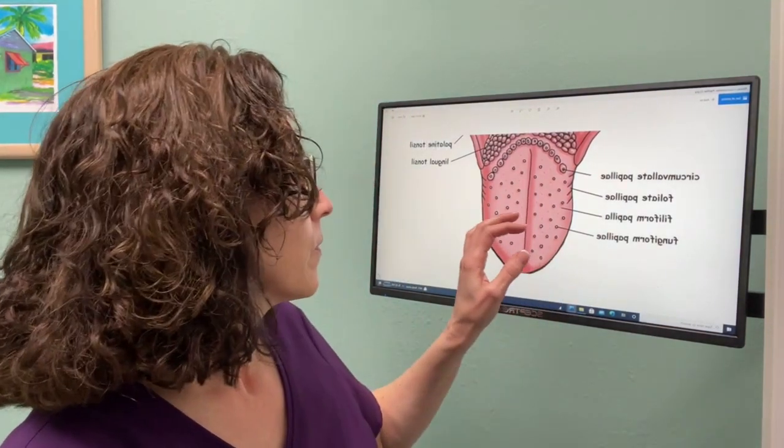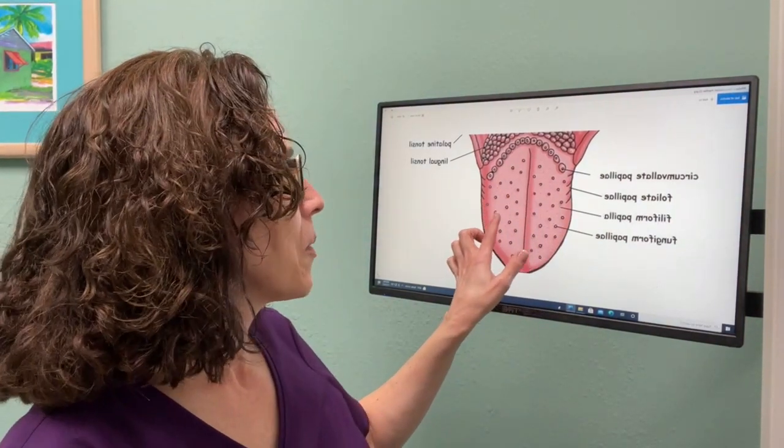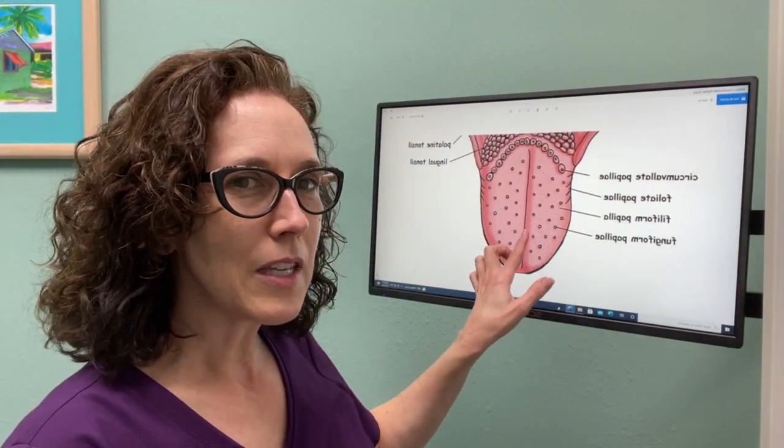The third type is called fungiform papillae, named for its mushroom-like appearance — not my favorite, but that's what they're called. The fungiform papillae appear on your tongue as slightly larger bumps, smaller than your circumvallate, and they're the red dots that you see. If you're looking at your tongue, you might see something like polka dots — those are the fungiform papillae.